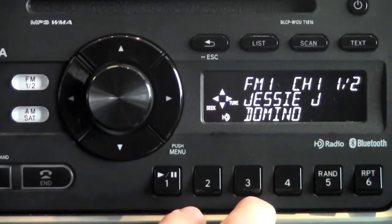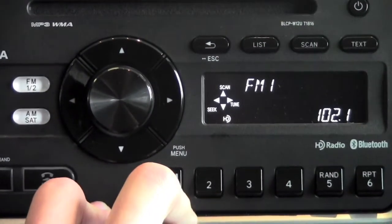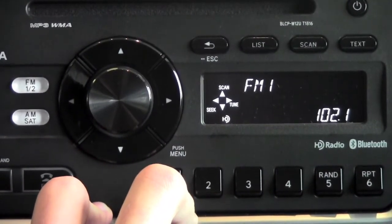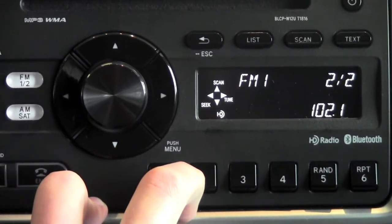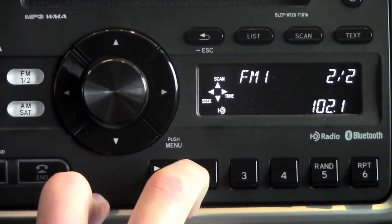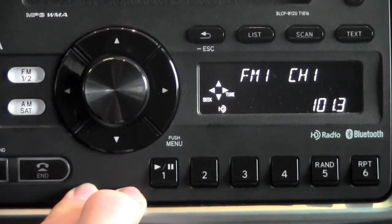The only other button on the radio is going to be scan. The scan function is going to scan through all the available clear signals, and it's going to stay on that station for about five seconds and then move on. So if you were in a new area or didn't know what stations were available, it's going to allow you to scan through and stop on stations.